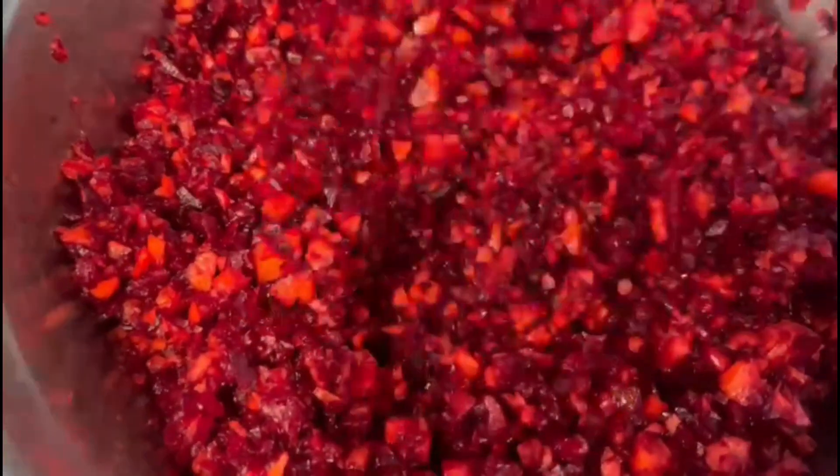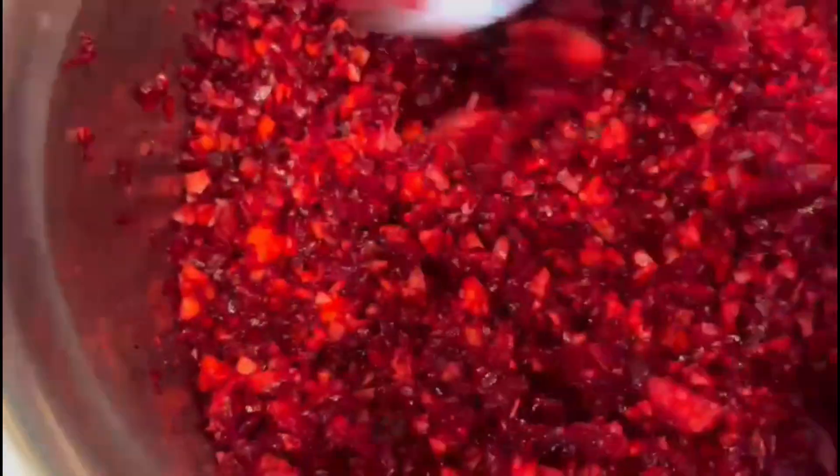If you want to mix the carrots, you can mix it well. This is a 5kg beetroot. I have to put it in the chopper. Let's put it in the pot. 1 tablespoon of beetroot.